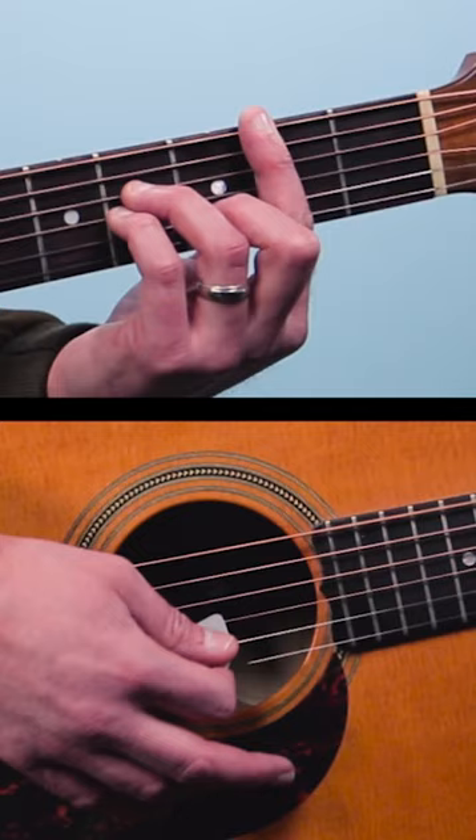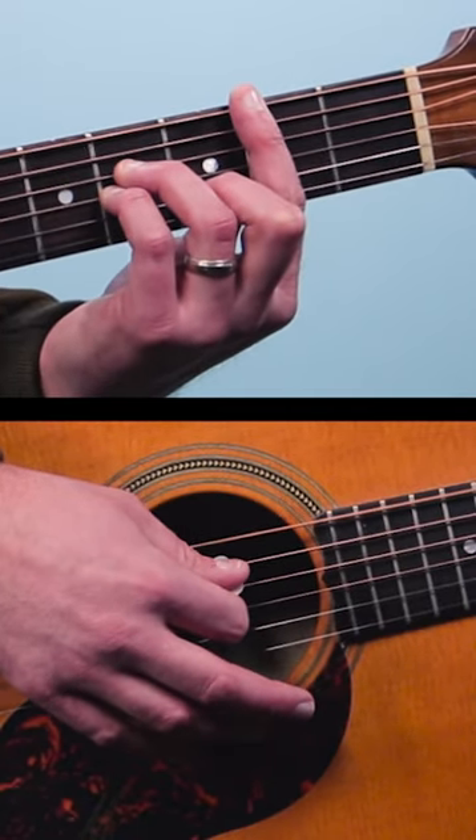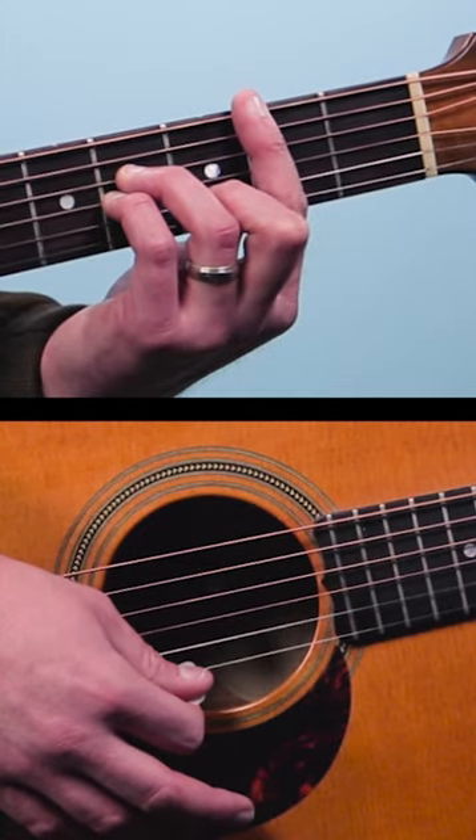Now the second chord is a B minor with an F sharp in the bass. Again, all six strings: 2, 2, 4, 4, 3, 2.